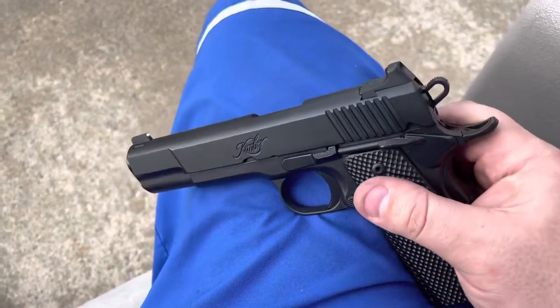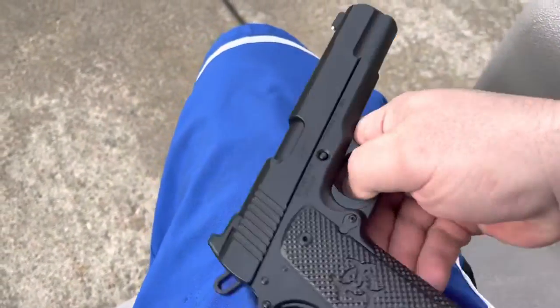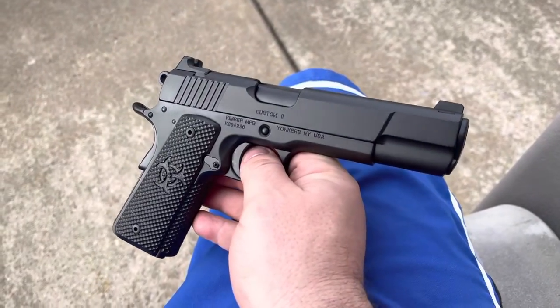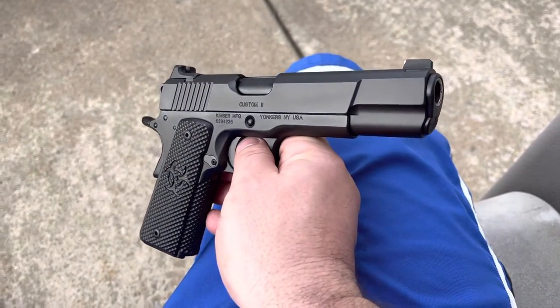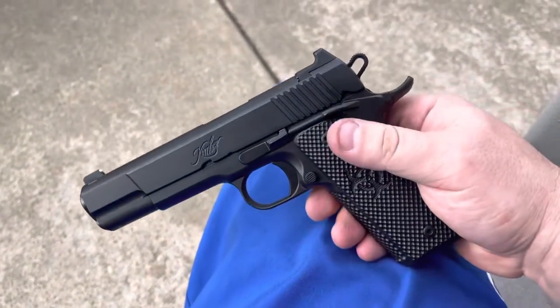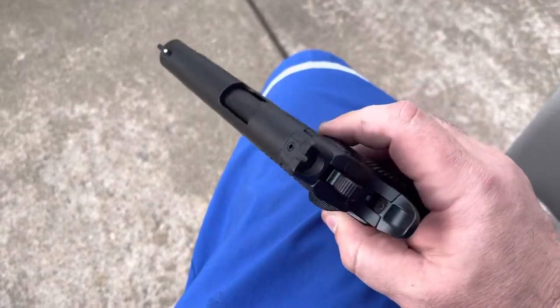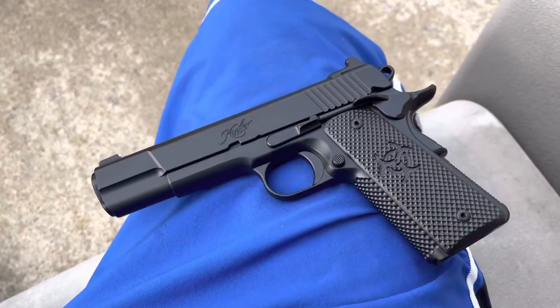Hopefully you guys enjoyed the video and the quick look — just a quick example of what Rogers' work looks like. There's not a lot of this floating around on YouTube. But I have a handful of pistols done by Chuck, so stay tuned and I'll show you what those look like. Take care guys, enjoy your weekend.